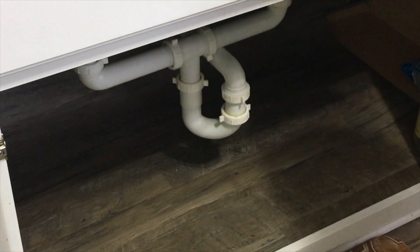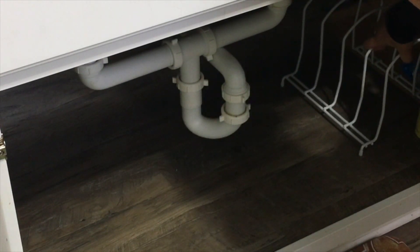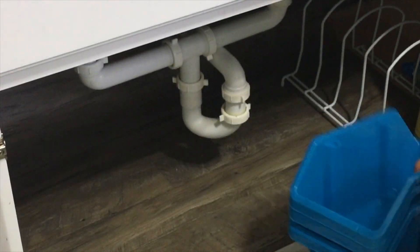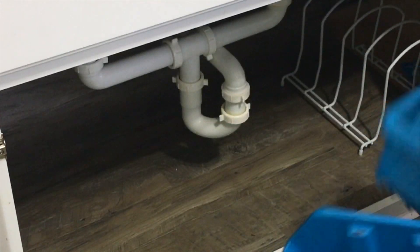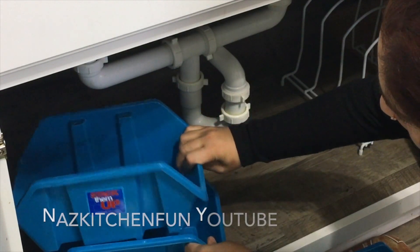I'm going to start off with the bottom. I had a little piece of vinyl flooring left over from the floor we put into the house, so I just went ahead and put that on the bottom board. I just don't want it to get damaged with the plumbing — you never know about leakage — so I cut a piece out and laid that down.